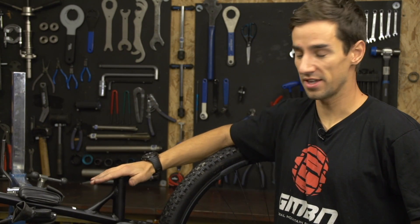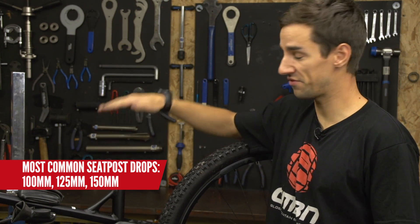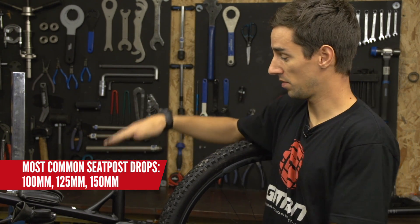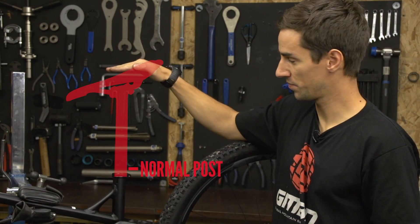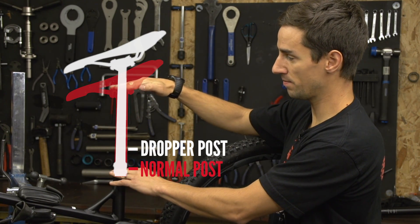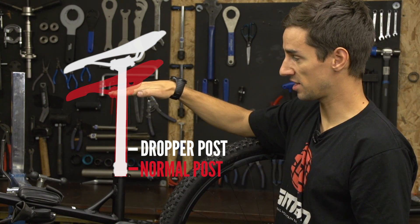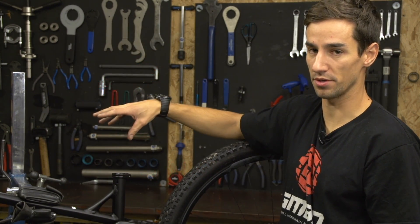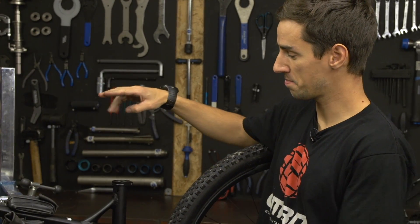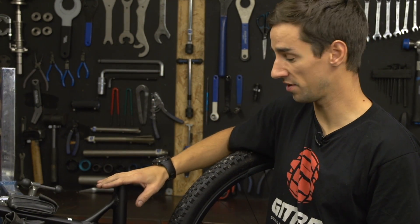One final thing to consider is how much drop your post has. The most common drops are 100, 125, and 150 millimetres. Personally, I like the biggest amount of drop possible, but you need to consider your normal seat height. If with the seat post totally slammed into the frame and fully extended that is too high, then that's not going to work. You might have to go down to a 125 or 100mm drop. Measure how much seat post is showing with your old fixed post at the right height, then consult the manufacturer's website to determine which size and drop you need.